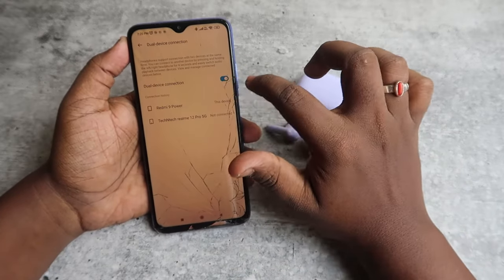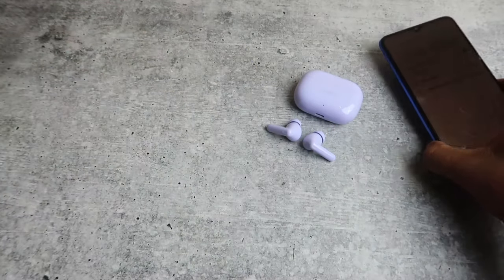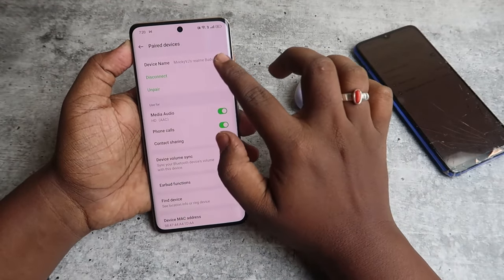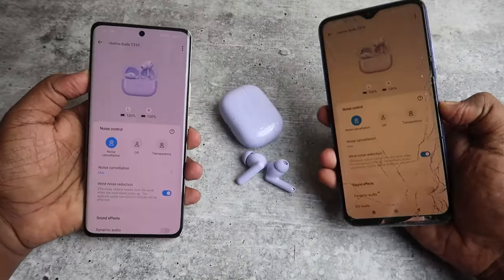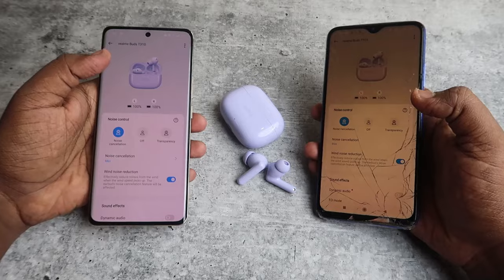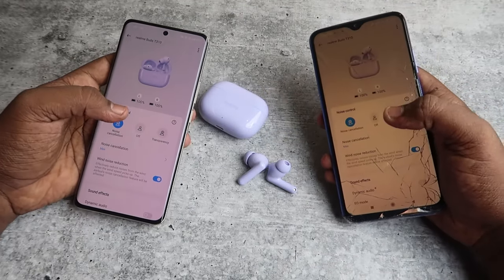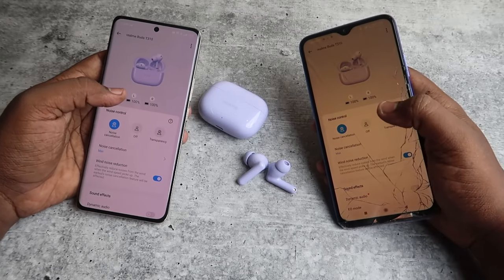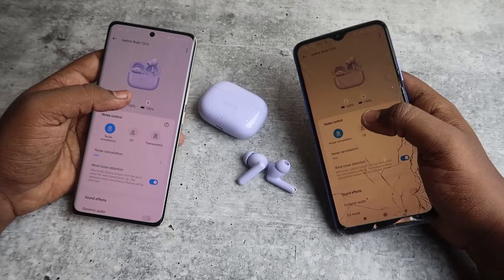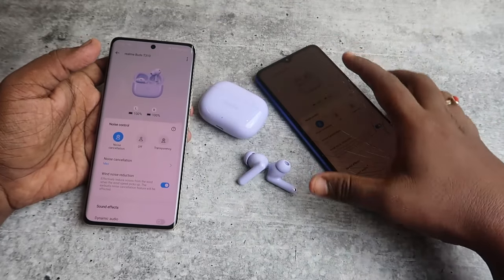Once dual connection is enabled, if you're already connected to the Realme 12 Pro smartphone, the Realme Buds T310 will automatically connect to it as well. As shown here, the Realme Buds T310 is connected to both the Realme phone and the Redmi phone simultaneously. You can dual connect between any two devices — whether it's an iPhone and a laptop, or a laptop and an Android phone.